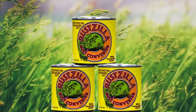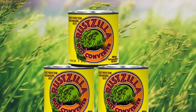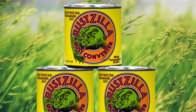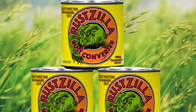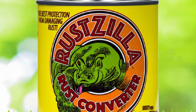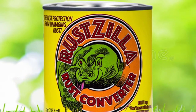Available in 8 or 16-ounce containers, this rust converter is easy to use and apply. It's thick enough to coat on, yet thin enough to seep into cracks and crevices. It'll eat away at rust and dry black once it's eliminated the corrosion in question. This product leaves behind no residue, only a nice, sleek finish.